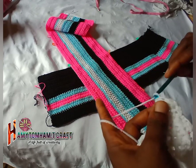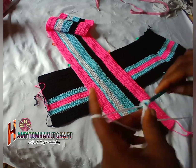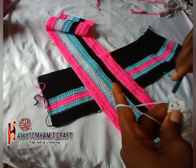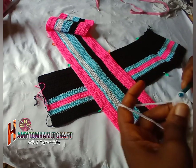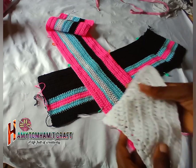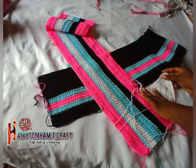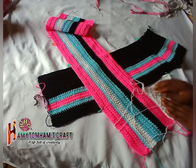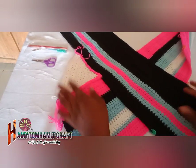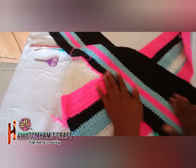For the last one we are going to reduce the last two together. We are done with this triangle piece — secure your work. Repeat the same thing for the other side. I've joined the first side and one of the panels. Now let's join the second panel together.